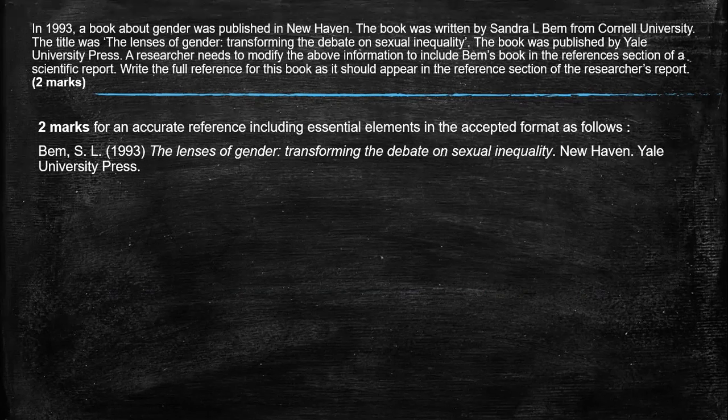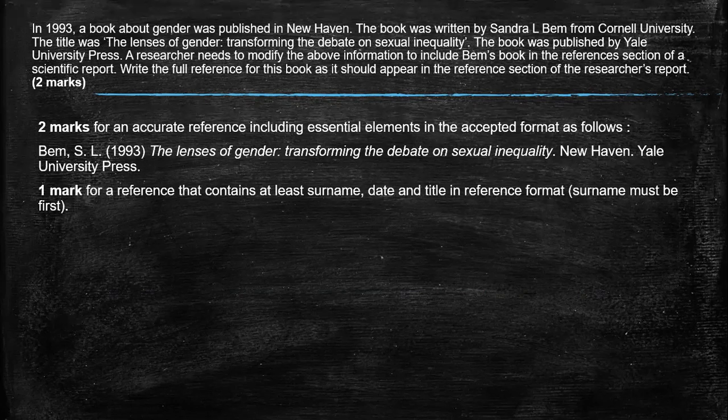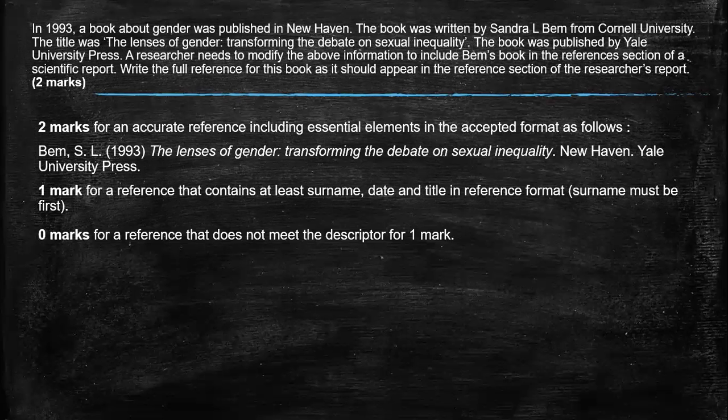Or you can underline it. Both are acceptable, where it was published, and the name of the publisher. For that one mark, it has to contain at least the surname, the date, and the title of the reference, and it is perhaps somewhat muddled or not in the right format, but zero marks if you don't have at least those three elements. Again, the answer is in the stem. Just remember the format. And this has been a question that's come up several times in the exams.